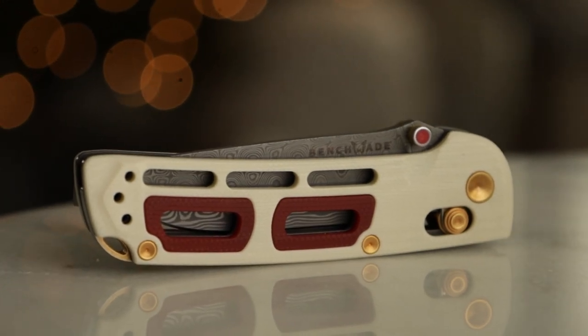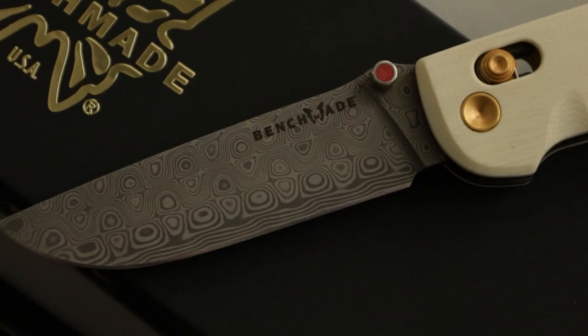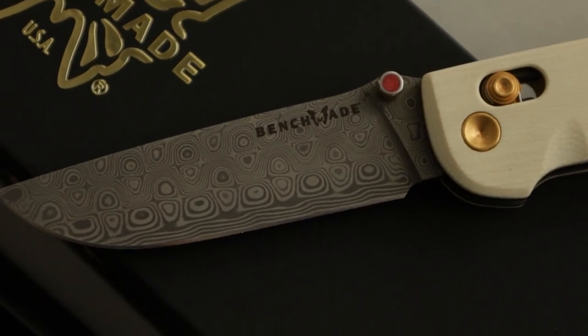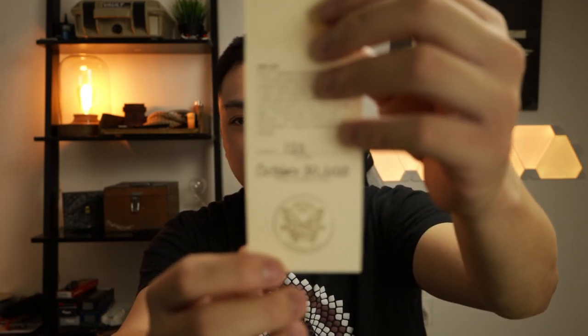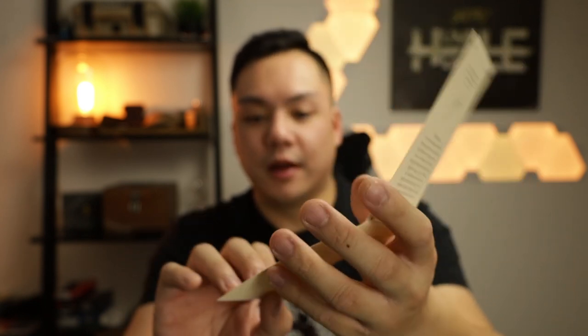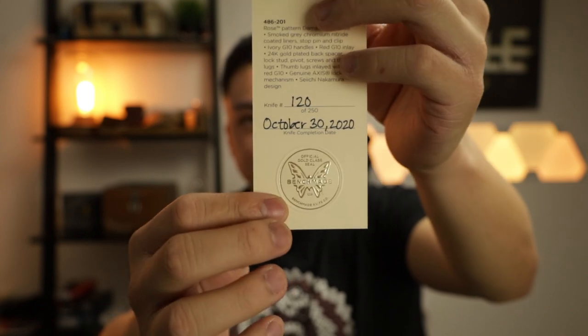It has ivory G10 handles, red G10 inlay, 24 karat gold plated backspacer, lock stud, pivot screws, and thumb lugs inlaid with red G10. It uses the genuine Axis lock mechanism — a Saichi Nakamura design. This is knife number 120, produced October 30th of 2020, and there's a really cool gold embossed stamp on there. This is a very, very special knife — there are only 250 of these made.